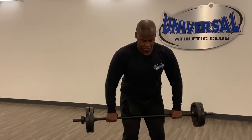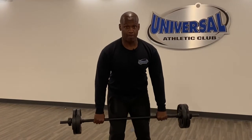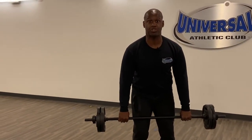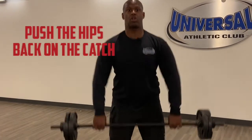I'll show you again. It should scrape along your thighs here. Now, the trick is to get your elbows to quickly catch under as fast as you can by pushing your hips back on the catch.